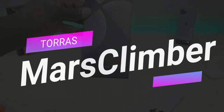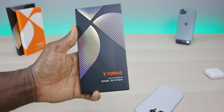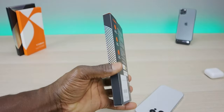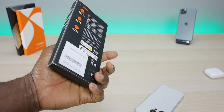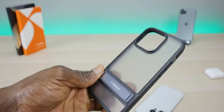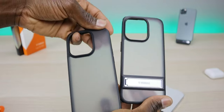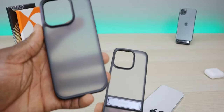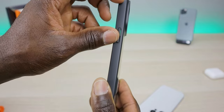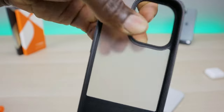On to case number four — this is going to be the Up Pro Matt, or Mars Climber. This one has a metal kickstand, which I appreciate. It has strengthened corners and additional protection for the camera. So if you like enjoying content on your phone in landscape or portrait mode, this is going to be a great case for you. Unboxing it — this looks pretty sweet. It reminds me a lot of the first case, but the addition of the kickstand really adds a lot. In the comments, do you like the simple version or the kickstand version?